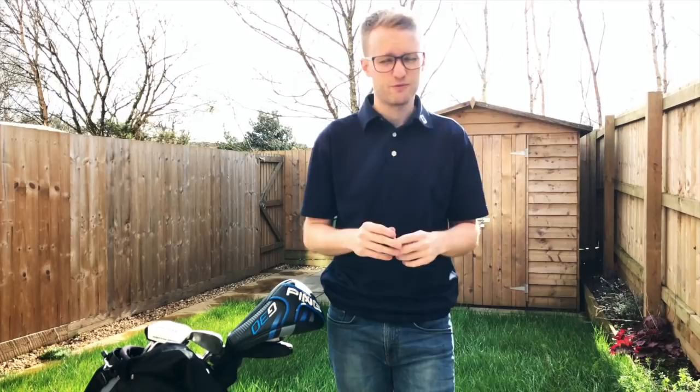So thanks for checking out my 'what's in the bag.' Lots more videos coming soon — I'm going to be doing a few course vlogs this weekend around a mid-handicap golfer's perspective and what goes on in the mind. Also some course vlogs, and I'm hoping to link up with some other YouTubers to play more courses in and around the South West — Devon, Cornwall, hopefully Somerset and Dorset as well. Plenty to watch out for. Hit that subscribe button if you haven't already, and don't forget to like if you enjoyed the video. See you soon.